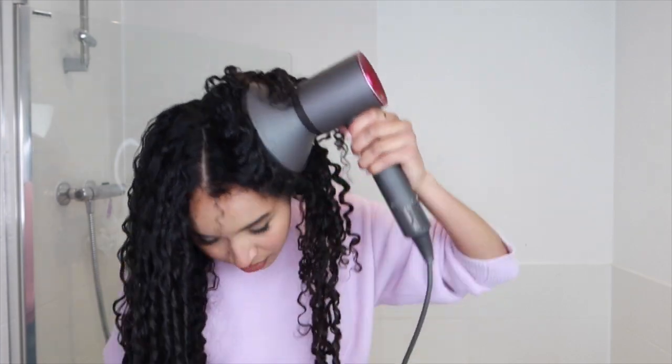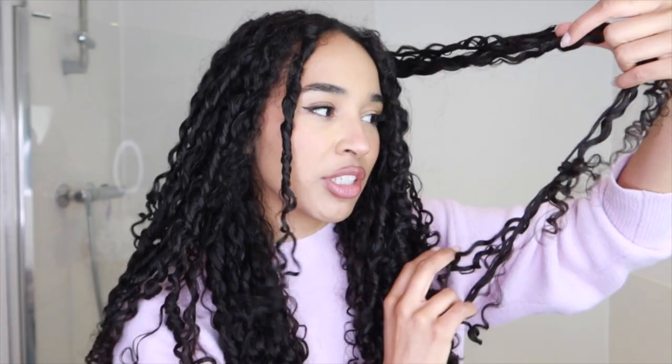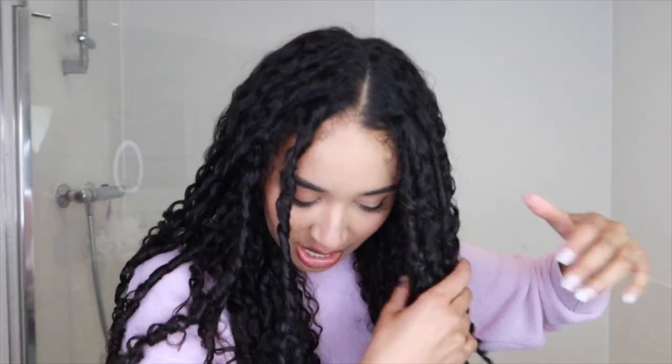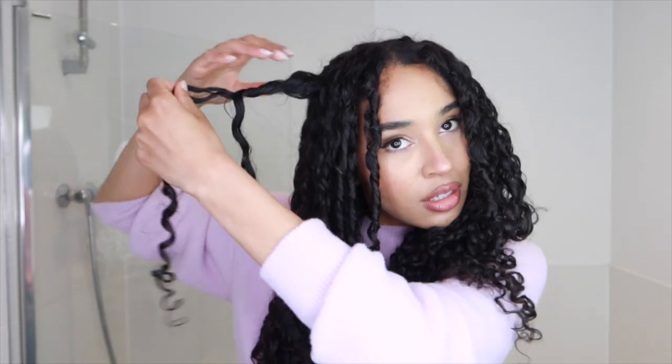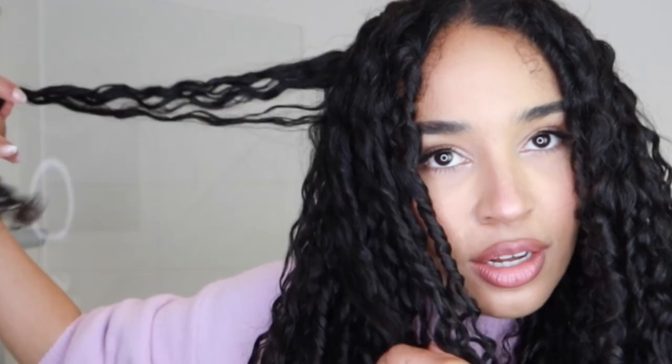I'll do the plopping for about half an hour to an hour, however much time I have. Because I have a busy day, I'm going to use the hairdryer. It has separate controls for power and heat — I usually go lowest power because I don't want to blow out the curls, especially when aiming for definition, and I go lowest heat to protect my curls. At this point I separate some of the curls, because when the curl clumps are so strong they can get stuck together and cause a lot of tangles. Separating them also helps to add some volume — just unravel those big tunnels.